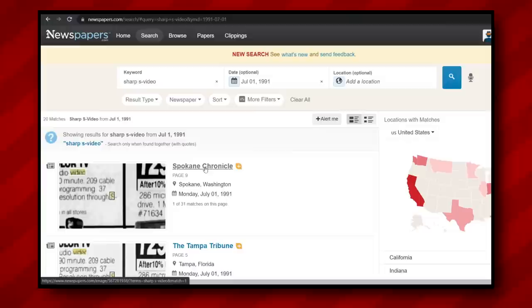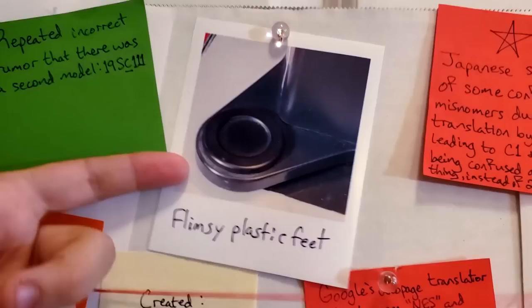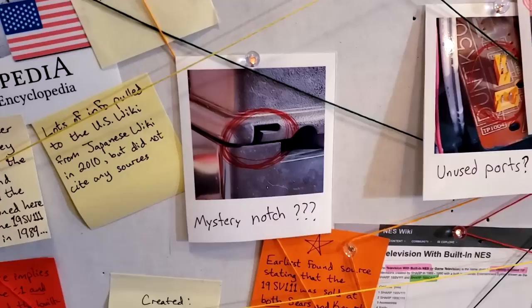But looking back at the 19SV111, if we were to do the same sort of analysis with this new knowledge — what does 'SV' have to do with the Game Television or Nintendo? Back to the newspapers. We continued to search for a shred of evidence that could put the last piece of this puzzle together. And what did we find? A Sharp television with SV in the model number — in this case, a TV with S-video input. Now, why is this significant? The Sharp NES TV has only RF input, so why would it follow this S-Video name convention? Why is Nintendo's name nowhere on the product? Why wouldn't they show it themselves at CES? Why the bulky design compared to the sleeker Famicom and Super Famicom TVs? Why the flimsy plastic feet? Why are there unused ports on the motherboard? Why is there a mystery notch in the plastic on the back with no discernible purpose?